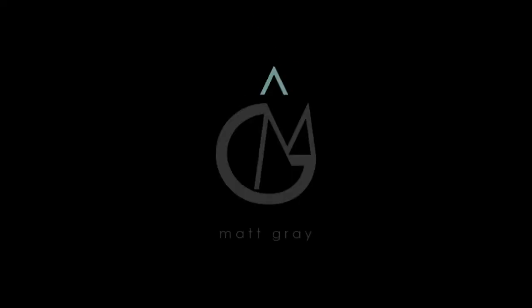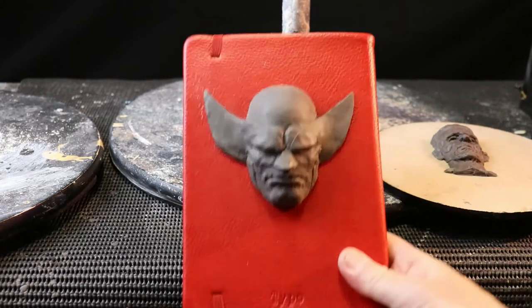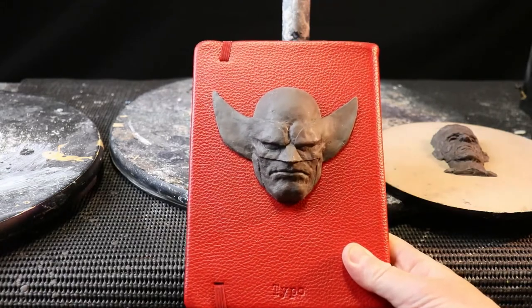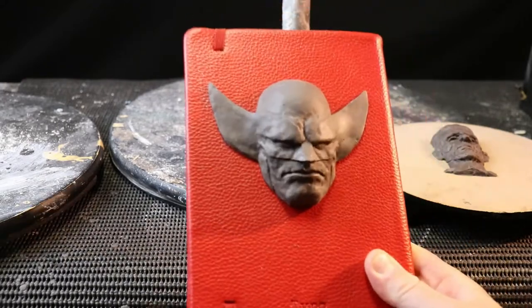Hey guys, I want to give you some tips and tricks about using bases for your sculptures. Start off with the easiest one that you may have already — you can use an old book. This is monster-based clay, so it's going to stick to it pretty well, pretty easy to use.